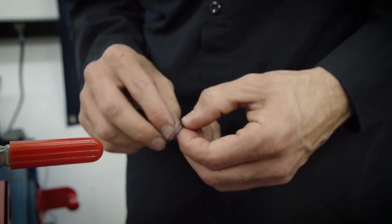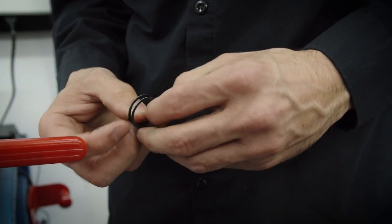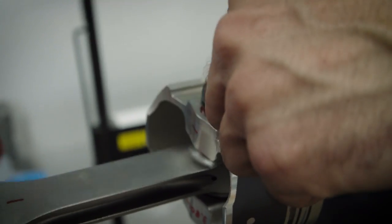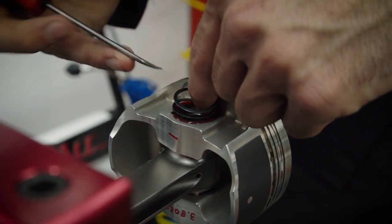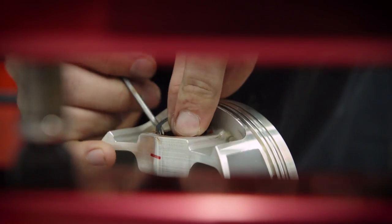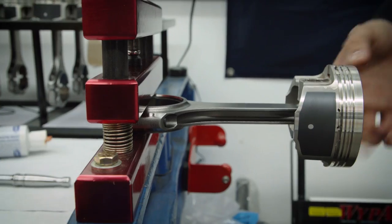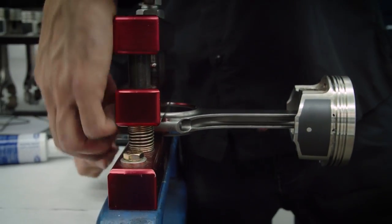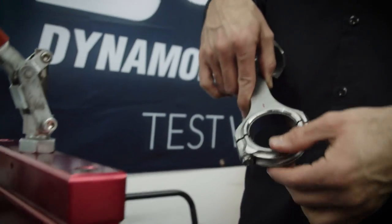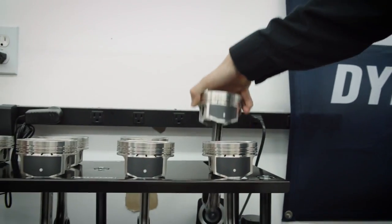These pistons utilize a spiral lock groove. A little tip to help install these is to take the two ends and pull them apart a little bit, just like that. Then you slide them in, grab a pick, and just work your way around until it sets in — and it's in. Then we'll go and break the cap loose off the dowels and hang it.